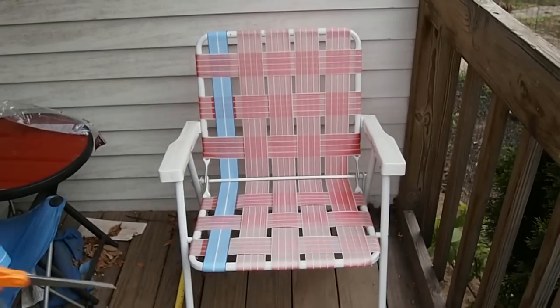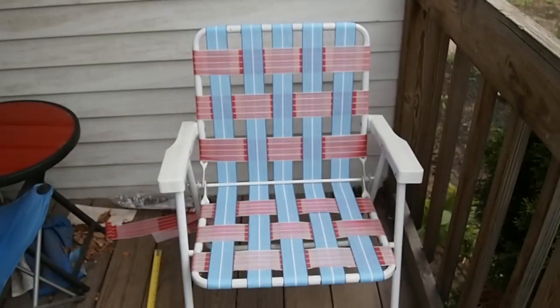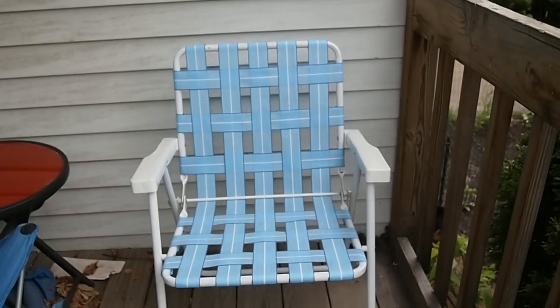I'm just going to continue replacing these. I've got the vertical webs done — now it's on to the horizontal. And here's the chair finished.